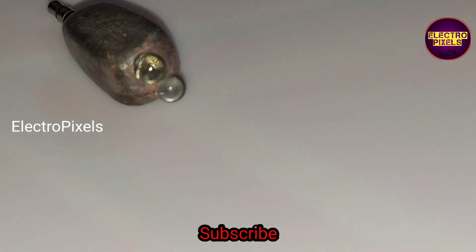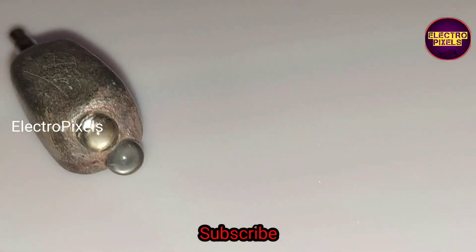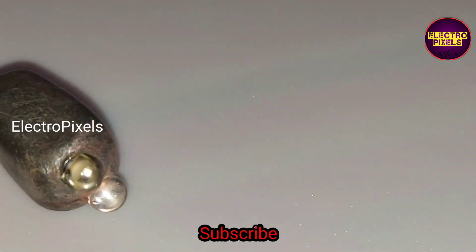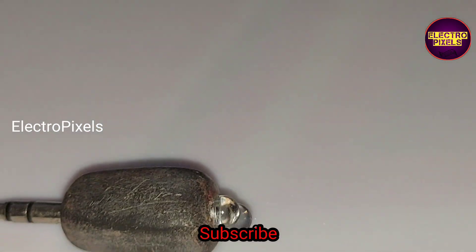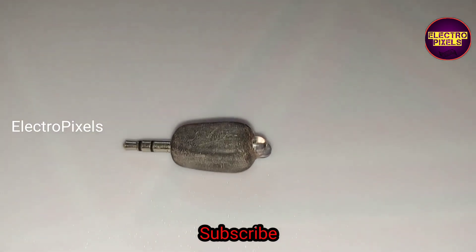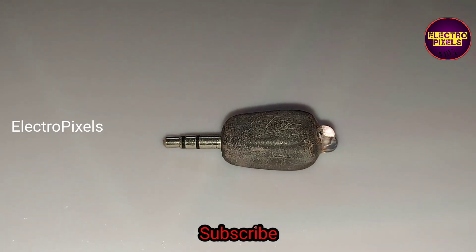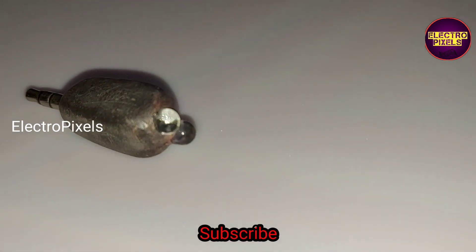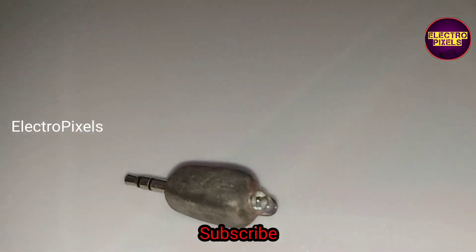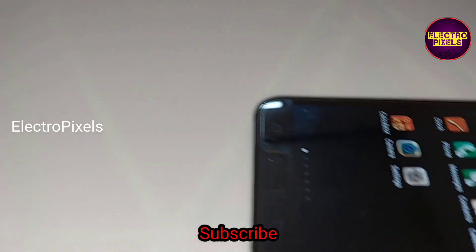Here you can see an external IR adapter. I made this adapter four years before, because of that I could not create a making video regarding this external IR adapter, so we will do a video soon regarding the making of this IR adapter.